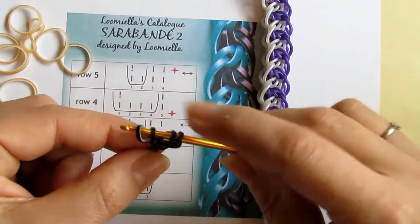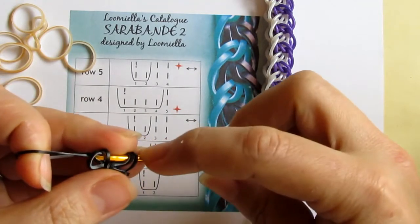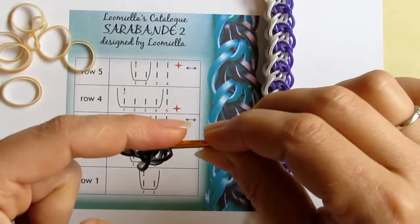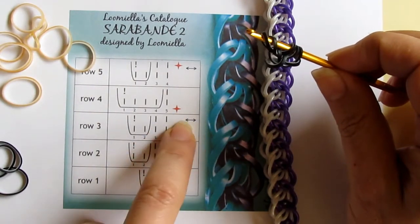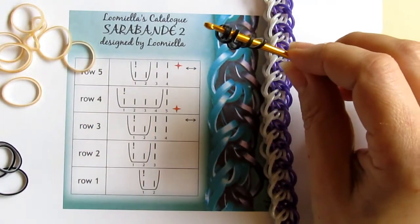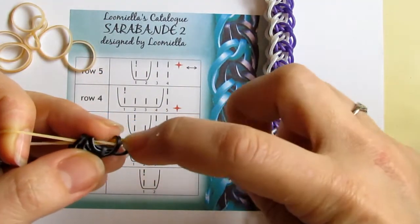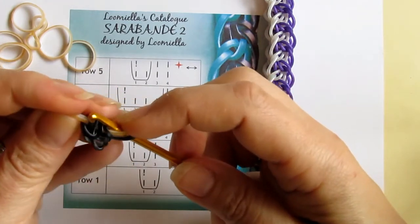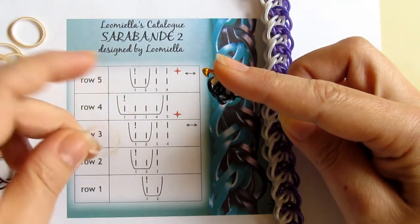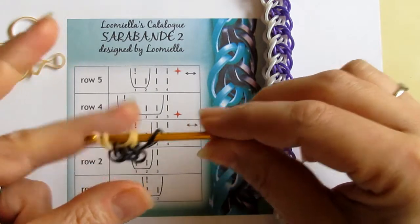Now I have four loops on my hook. Then I pull a band under two and pick up band number one and close. So that's the beginning — now I have five loops on my hook. First I need to turn the hook around; this arrow indicates turning the hook around. So I do like this, and now I take another color, pull under four, pick up band number one, then close. I take another band and pull it under two and pick up band number two and band number one, so I've ended up with five.